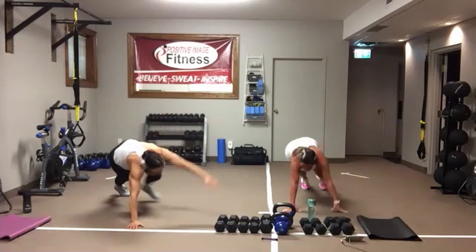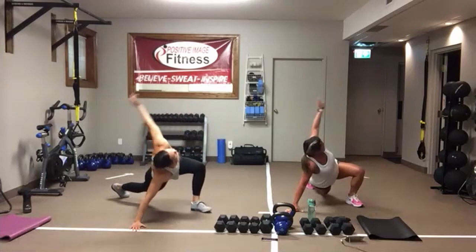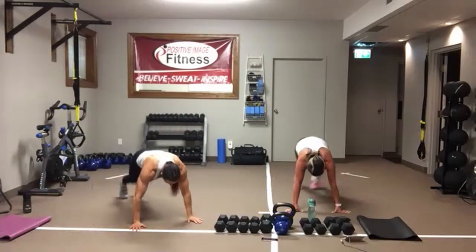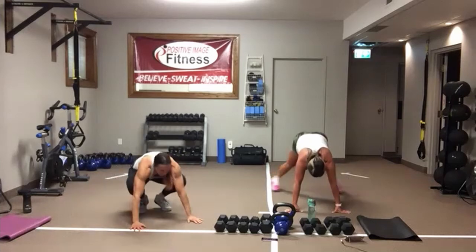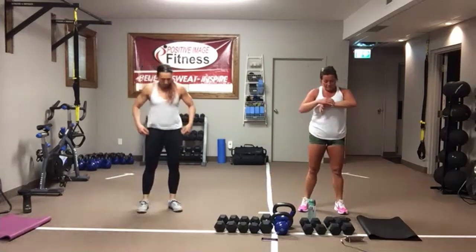Once you've done your 10, stay down. We've got plank jacks — 10 plank jacks. You can jump them out or step them out, totally up to you. Once you've done your 10, off you come. Grab some water and we'll get started.